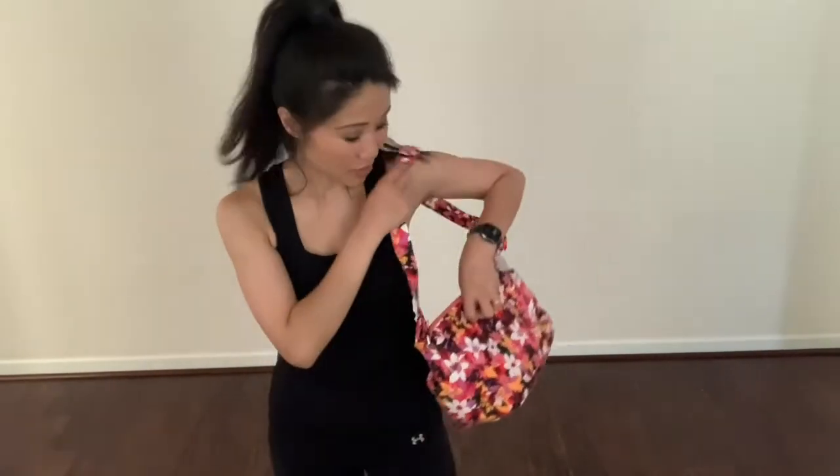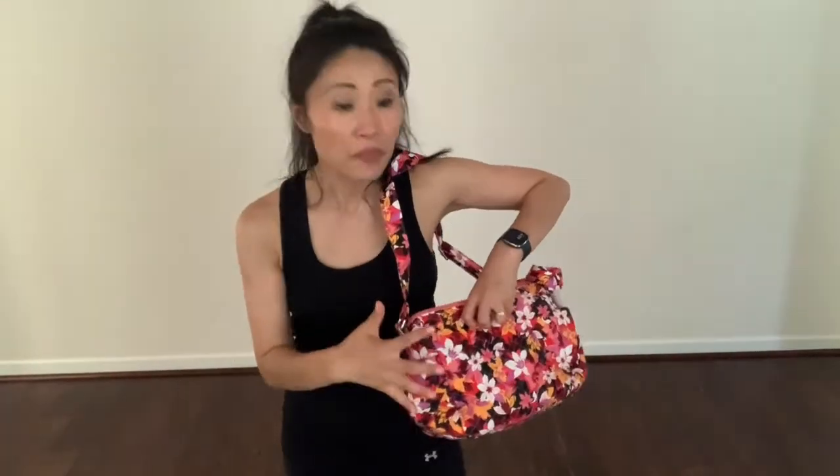Last but not least, I really do like its busy patterns. Now, I'm not a floral person and I'm also not a busy print person, but for some reason with the design of this bag, the busy prints work.